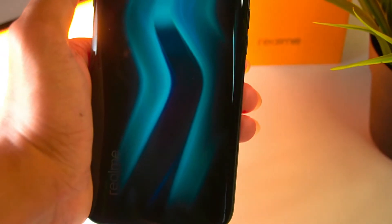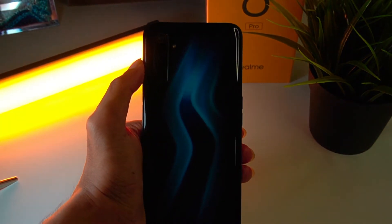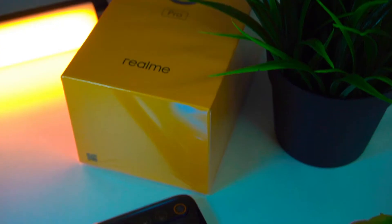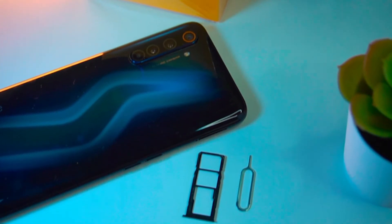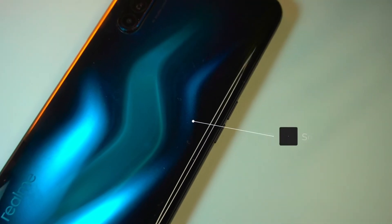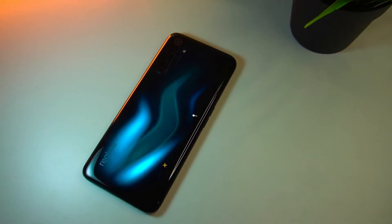If you look at the back, it has a lightning symbol design, and if you move it you can see it shift. On the right-hand side there is a fingerprint scanner. There is a 3.5mm audio jack, a USB-C port, and a speaker. On the left-hand side there is a SIM slot with dual SIM card support and a microSD card slot. The processor is Snapdragon 720G with a 4300mAh battery.